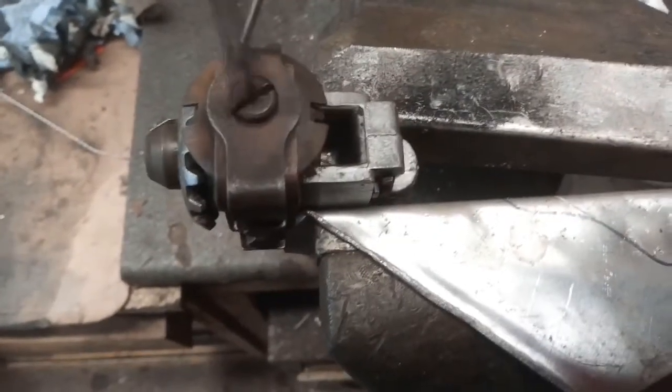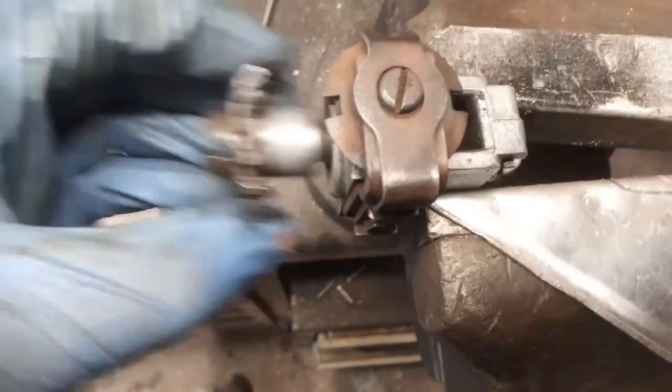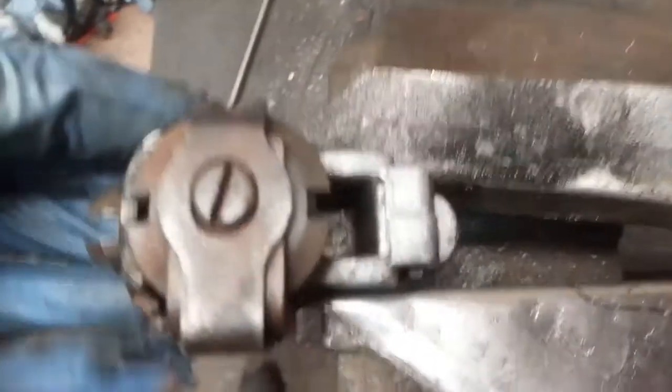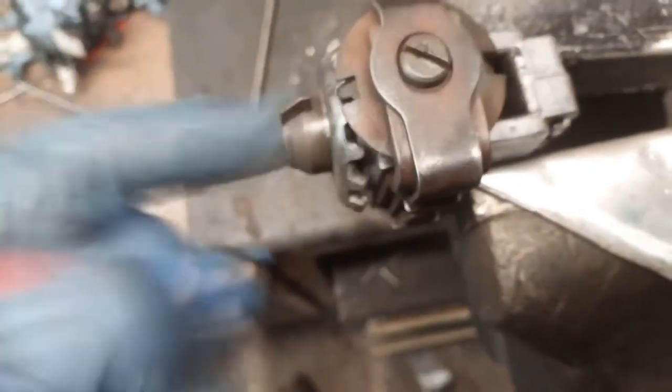Something a bit weird here — this is all free and that turns. But there's nothing to stop that going back in. We've got a thread there with nothing on it. I wonder — should there be a nut on it? You turn that and there's nothing that keeps it out or in. The shoes will hold it in by force, but there's nothing to hold it out.